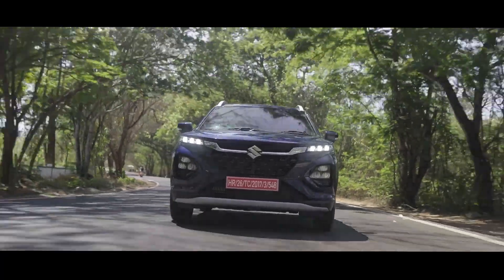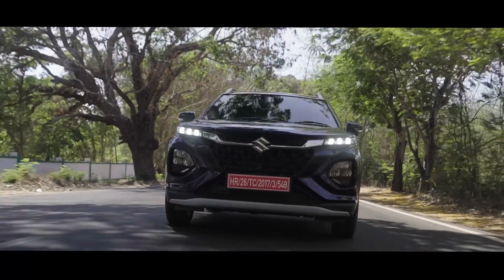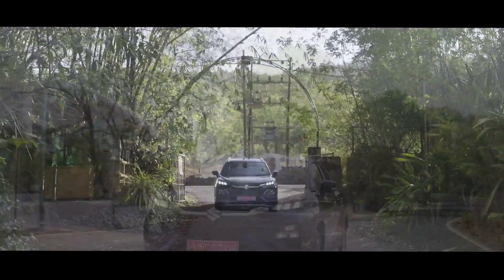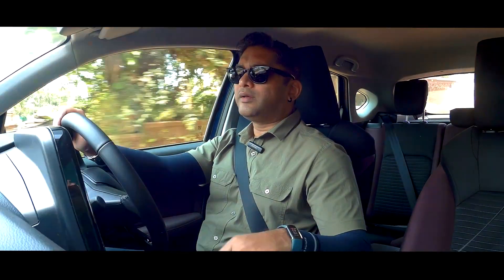The ride quality is on the softer side, but it won't wallow over dips. It's quite stable and offers very decent ride quality. We just went over a speed breaker and it wasn't too firm to throw you around, but it's not wallowy and soft either. It is something that rear passengers will definitely enjoy.